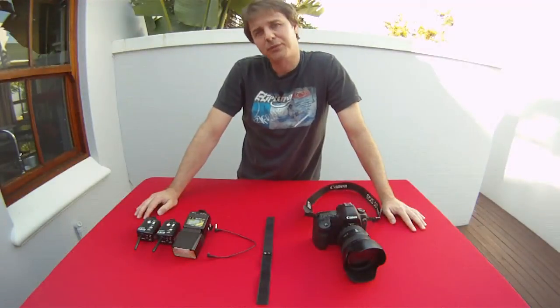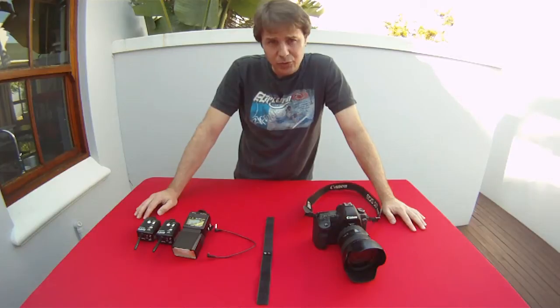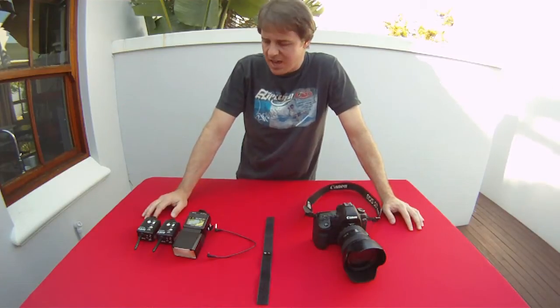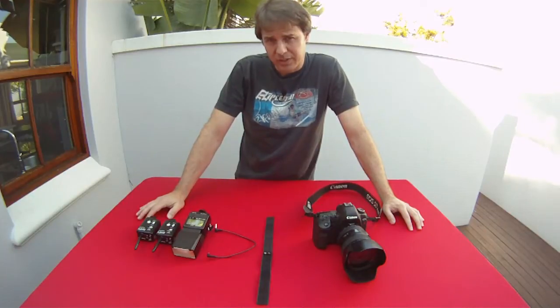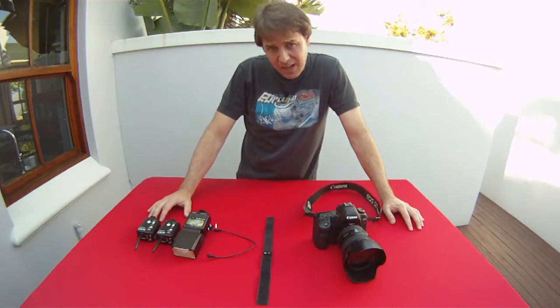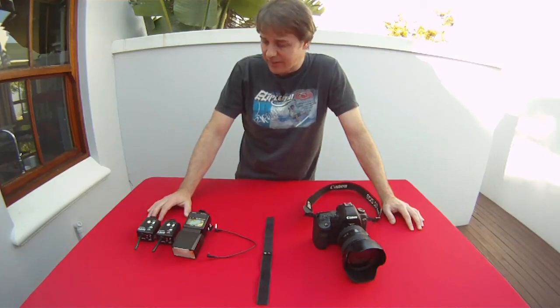Hi there, I'm Greg Lumley. I'm a photographer from Cape Town, South Africa. I've recently just done two strobist videos on what you need to set up a basic strobist environment. I covered a number of different options, but at the end the one that I use is pocket wizards. So what I'm going to do today is show you how to connect the pocket wizards up to your camera and to your flash. This is aimed more at people who are not technical — if you are technical, this video is probably just going to waste your time. Anyway, let's get started.